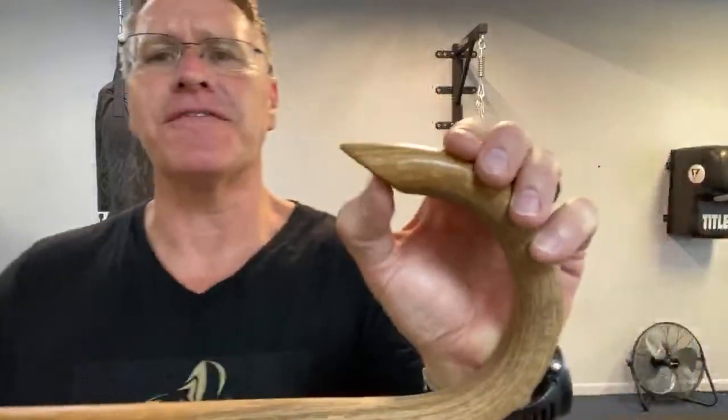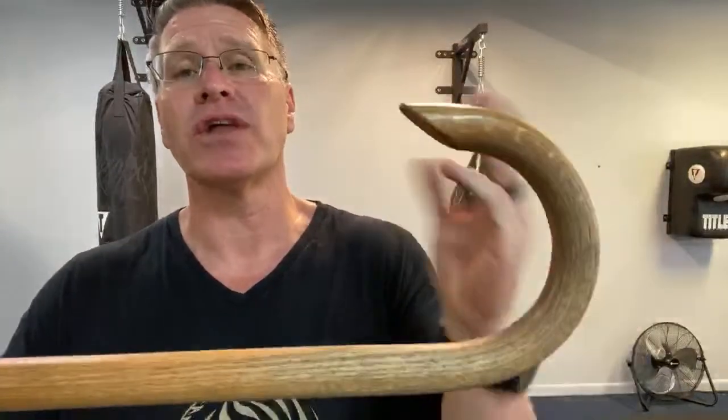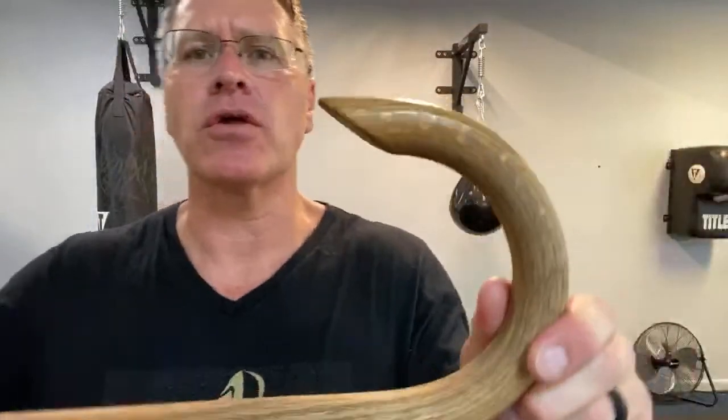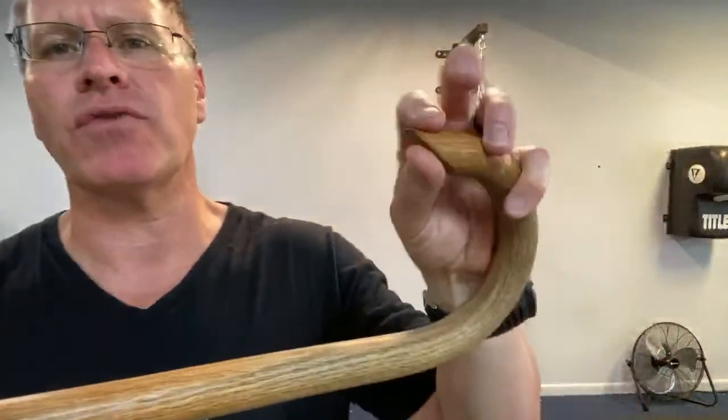I want you to see this special feature here on this cane — it has a tooth there. That hard piece of oak is beveled right there and comes to a bite in the face, into the skin. That tooth has a nasty bite and we're going to use that.